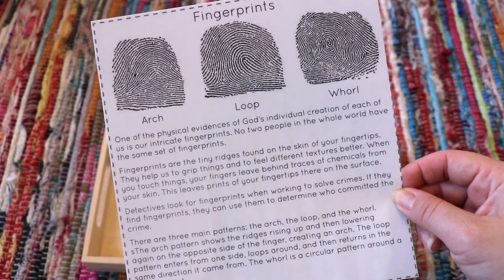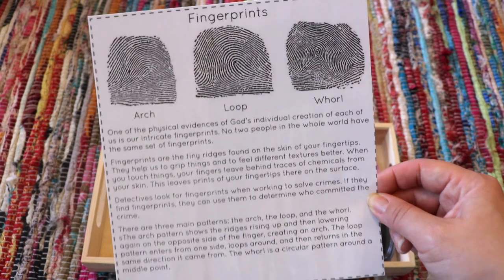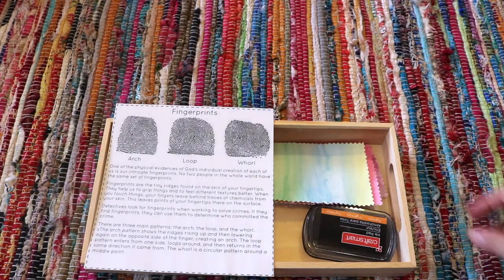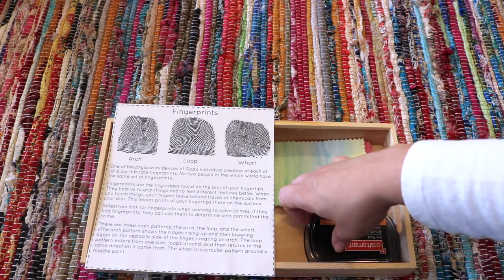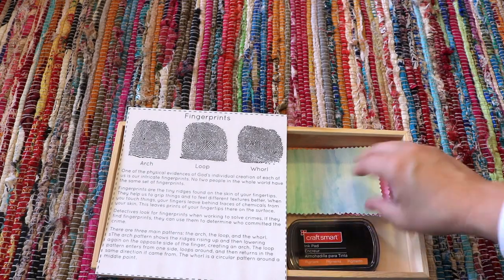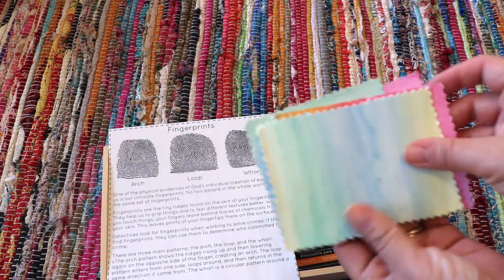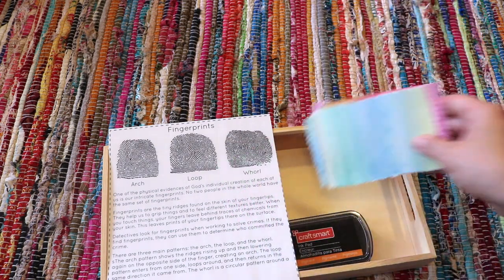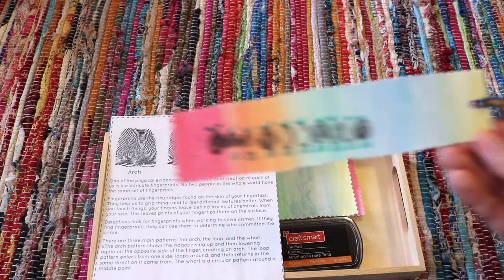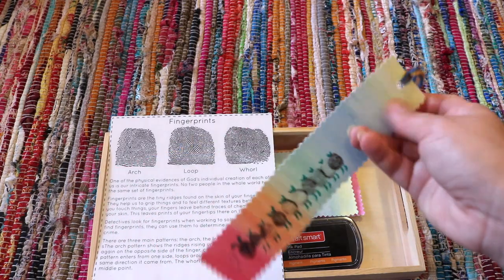This fingerprint fact card is part of The Good and the Beautiful unit study and I used it as an introductory activity. It reads that one of the physical evidences of God's individual creation of each of us is in our intricate fingerprints. To put a hands-on take on this, I paired it with an ink pad and scraps of watercolor paper from a previous art project, and the idea is to make handmade note cards and bookmarks with our fingerprints.